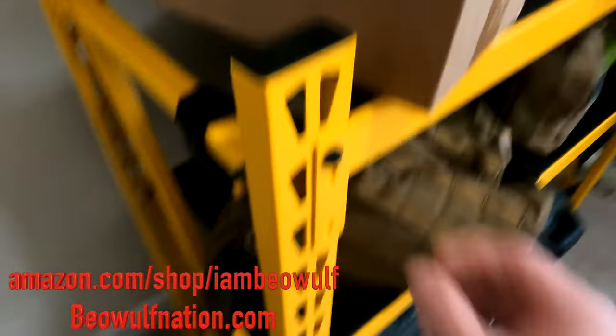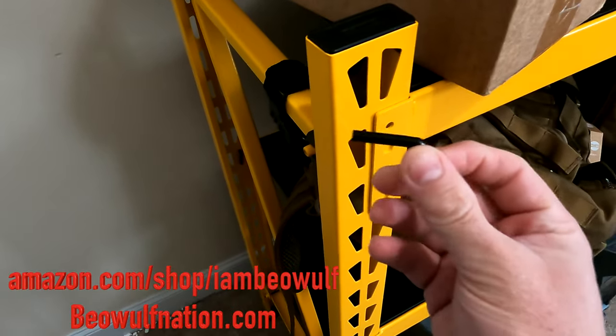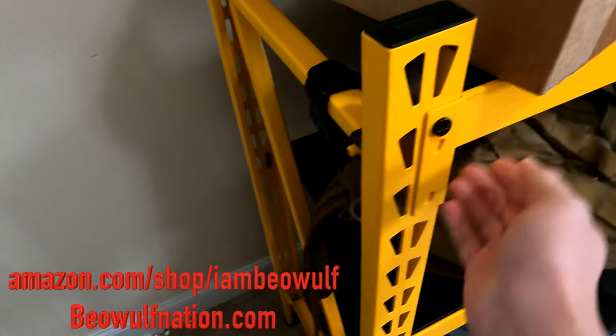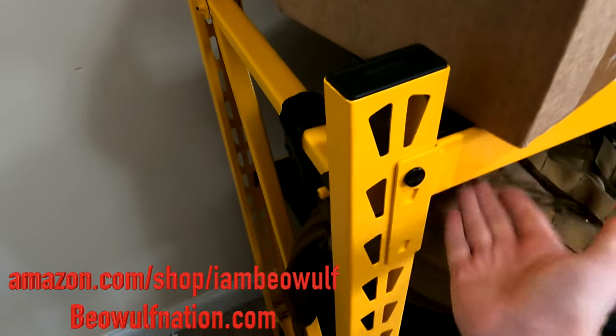That's also a really nice feature — they have these pins here. It just gives that added security. There's no way that somehow this could go popping up.